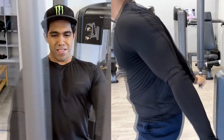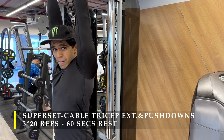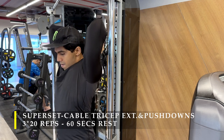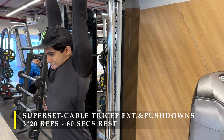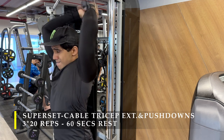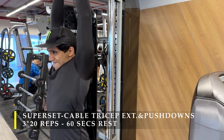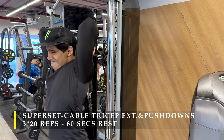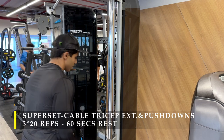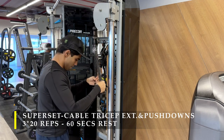Once the cable crossover machine was free, I did a superset of cable tricep extension and push-down. I started with a cable French press with the cable behind my back at hip level — 20 repetitions pushing the cable as high up as possible to get maximum tricep contraction in a stretched position.